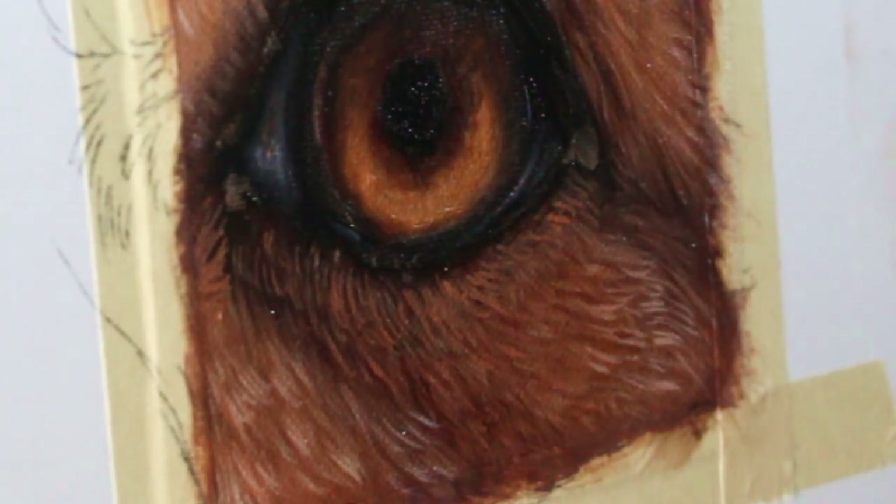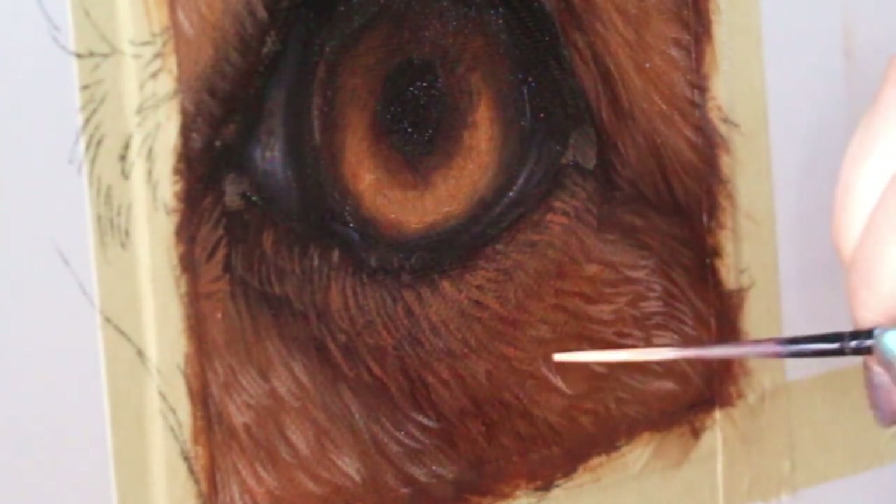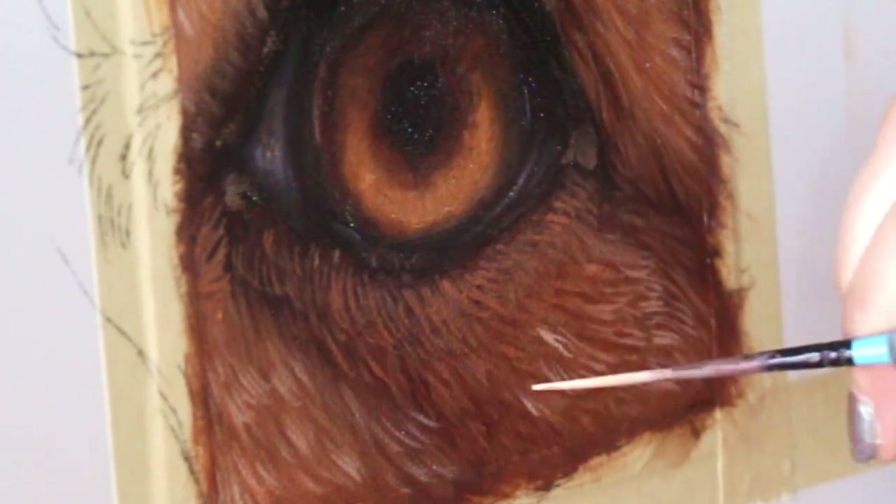Make sure you're paying close attention to reference photos. There's absolutely nothing wrong with using reference photos — in fact, it's highly encouraged, especially if you want to paint realistic animals.